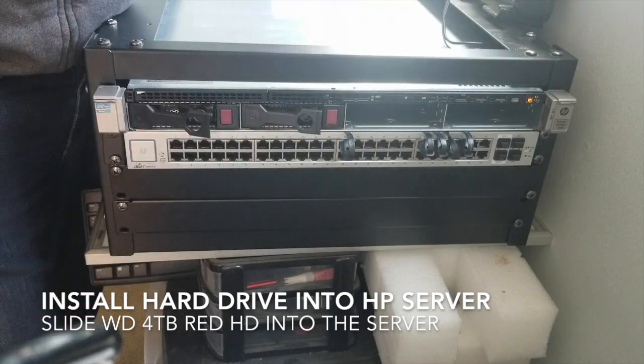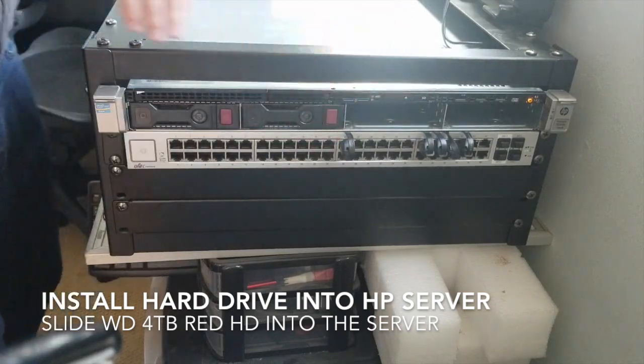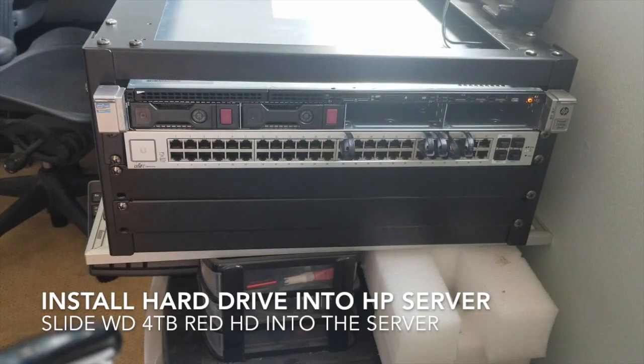All right, two drives. Cool — let's keep going.